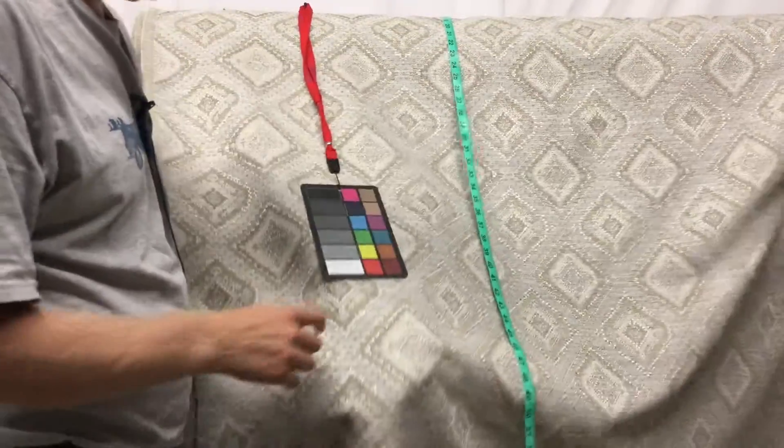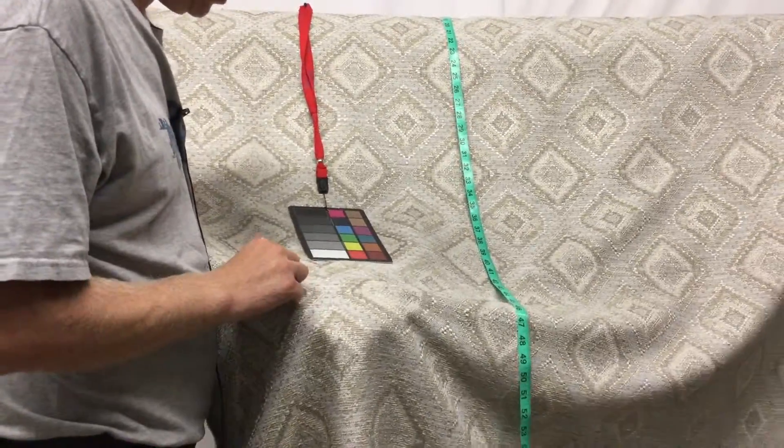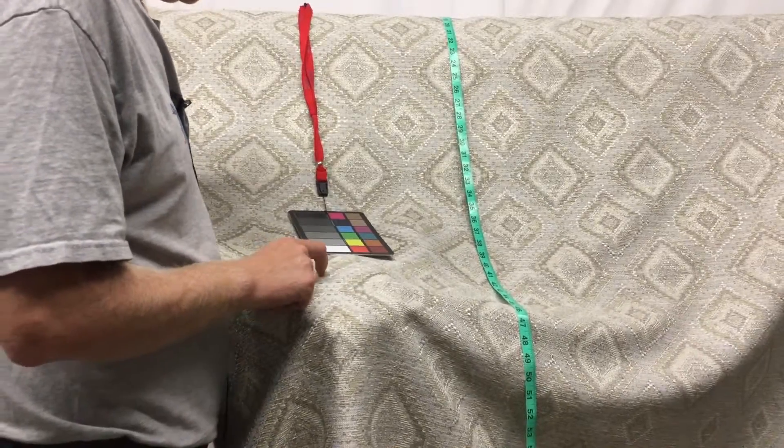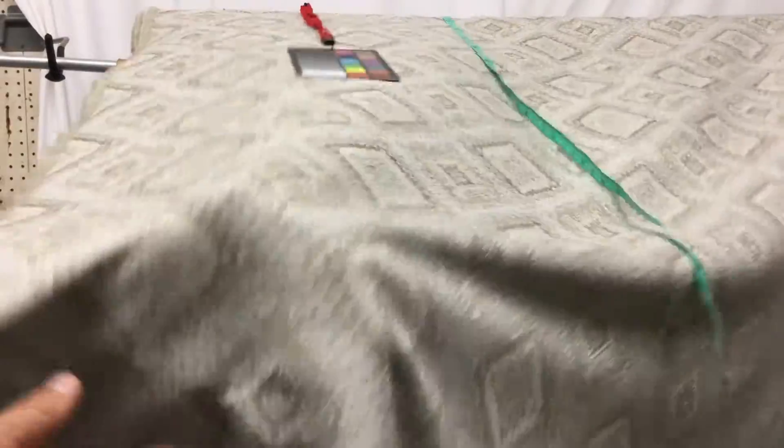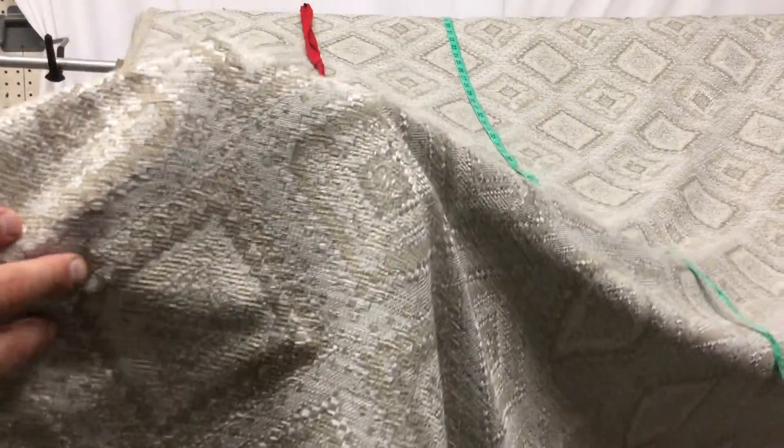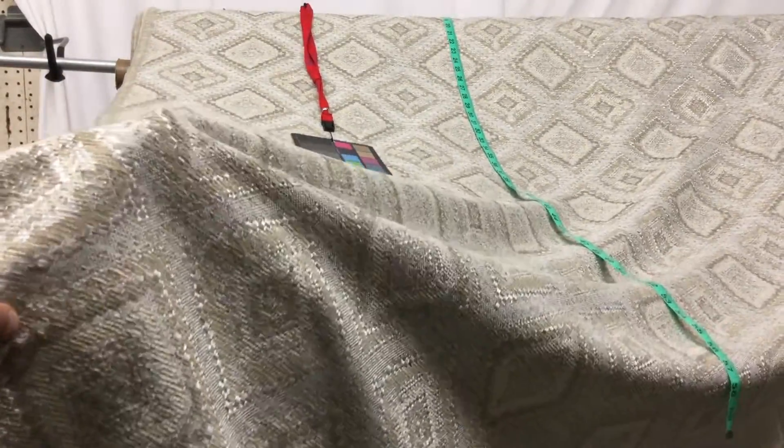The colors in this range from off-whites, natural, a little bit of beige, and some metallic silver thread. Let me see if I can get this close for you to see that. You kind of get a sense of the silvery thread in there.